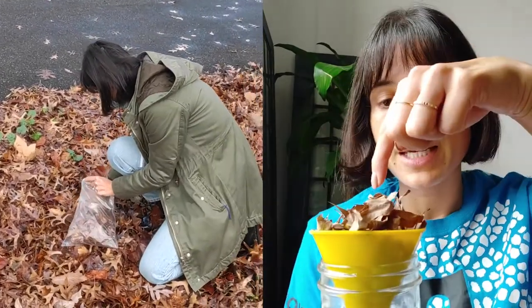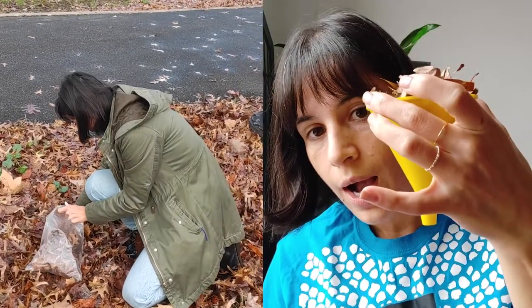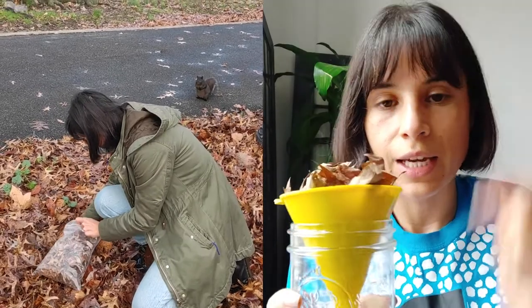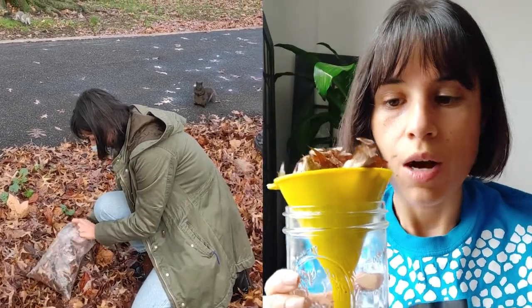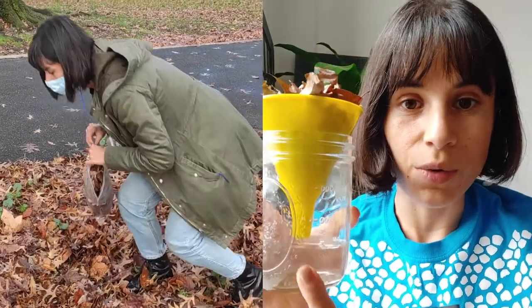The trap works like this. You collect some soil or some leaf litter and place it on the top part. Notice how it goes from wide to thin. The bugs that are living in the leaf litter or the soil are going to crawl downwards and fall into this container where they can't escape.